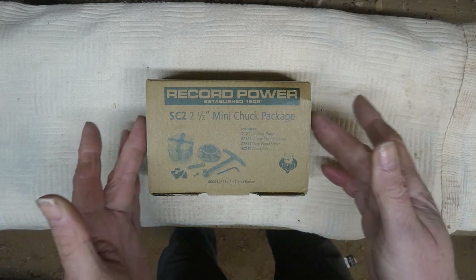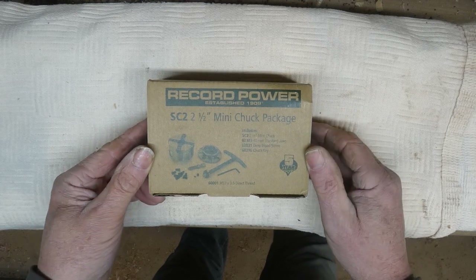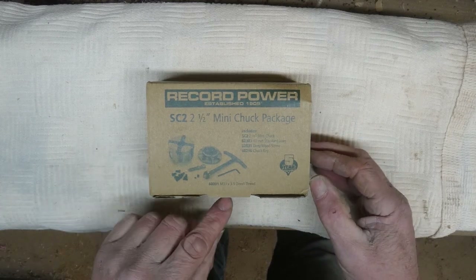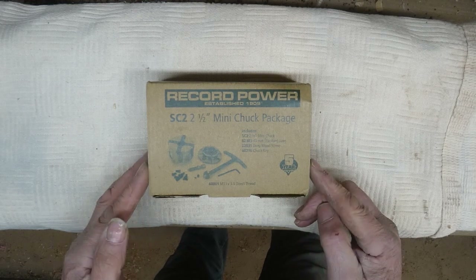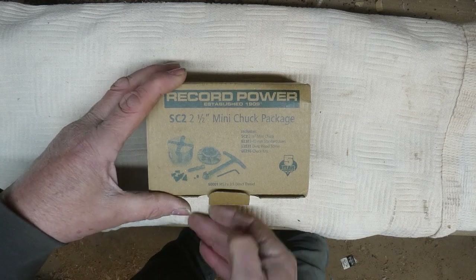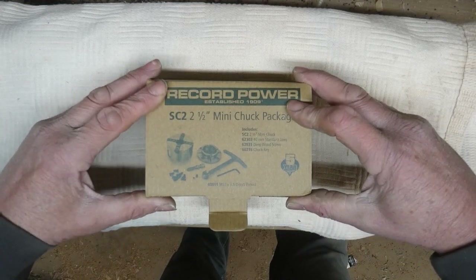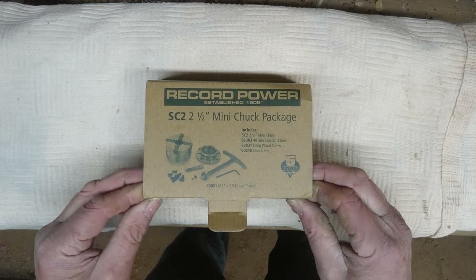Here it is, the Record Power SC2 2.5-inch mini chuck package. In the box is the chuck, the 40mm standard jaws, wood screw, and a chuck key. It's in a cardboard box. The SC3 and SC4 are in plastic cases, but I don't really see that as a disadvantage — in fact it's better for the environment.